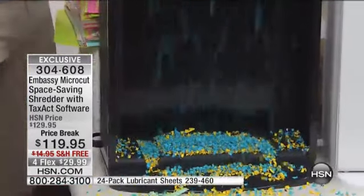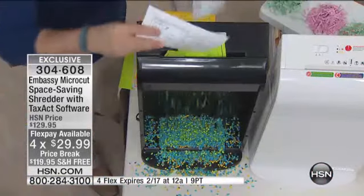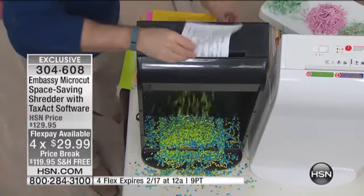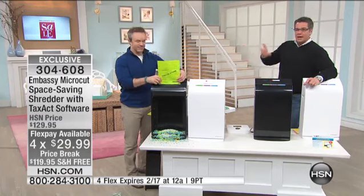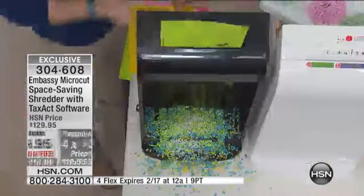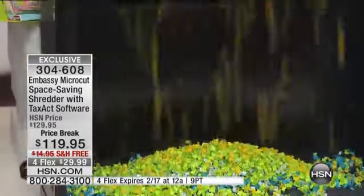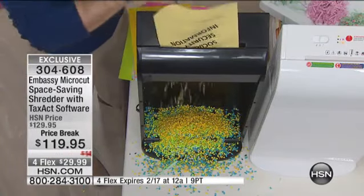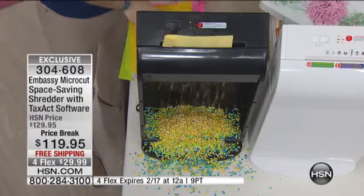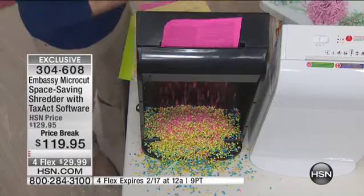One in ten of us fall victim to identity theft. You're never going to put that back together, ever. If it's the strips, remember the movie Argo? The kids were using the strips to try to find the people — that's how they did it. And if you don't think people do that today, there are people whose full-time job is trying to steal other people's identity. Because once they do it, it's a very hard crime to trace. Once you find out about it, so much damage has already been done.